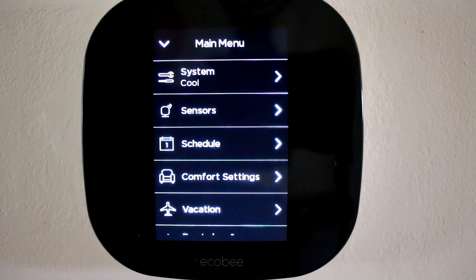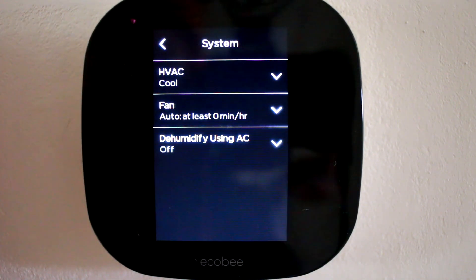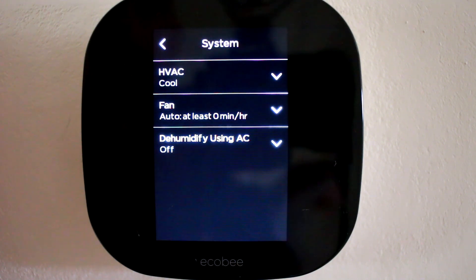Next, let's make sure we have the correct fan setting. To get there, go under main menu, system, and then check fan. You should leave your fan settings to auto. Leaving it set to on, as shown in the earlier experiment, will re-evaporate the water that condensed on the evaporator coils and blow it back into your house. Letting the fan shut off will let the water collect out of the air and drain out of your AC unit through the condensation drain tube.